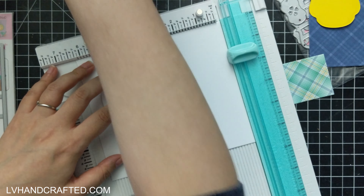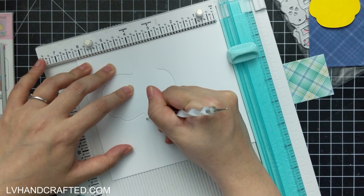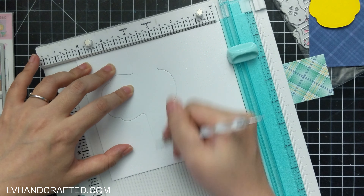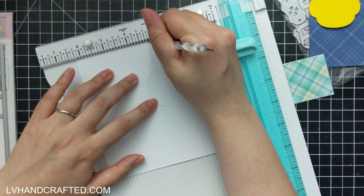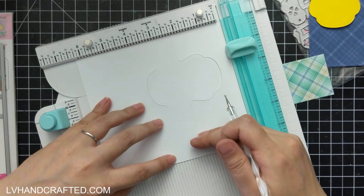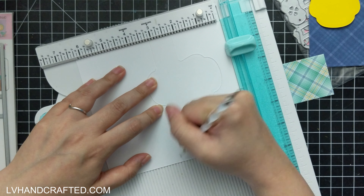The die set does include a lot of different mattes and layers, but those are going to be smaller than that panel. Even though the die does put in score lines for you, I like to score it again because I'm using 120 pound heavyweight cardstock.